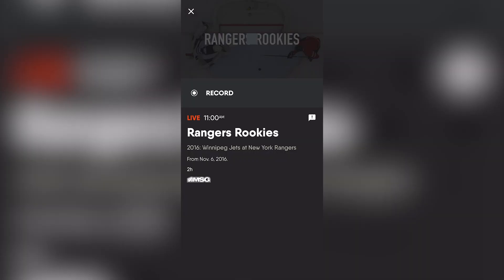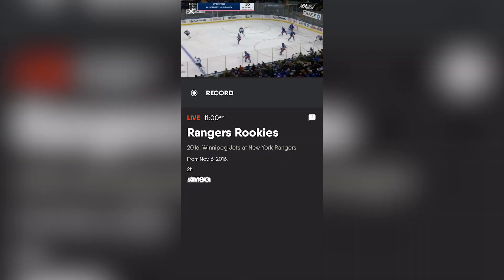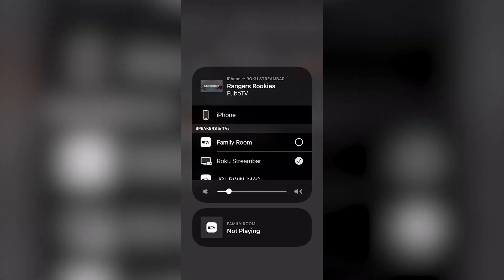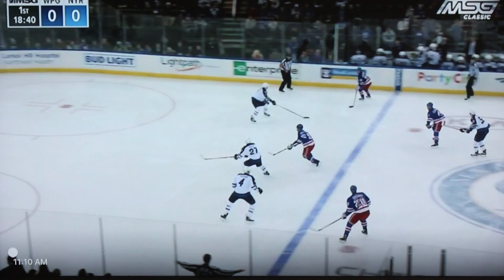Another way to do it is if you're already watching something on your phone, iPad, or even your Mac, you can hit the AirPlay button and it'll bring up the same control center menu from before. Just choose your Roku from the list of speakers and TVs, and there you go.